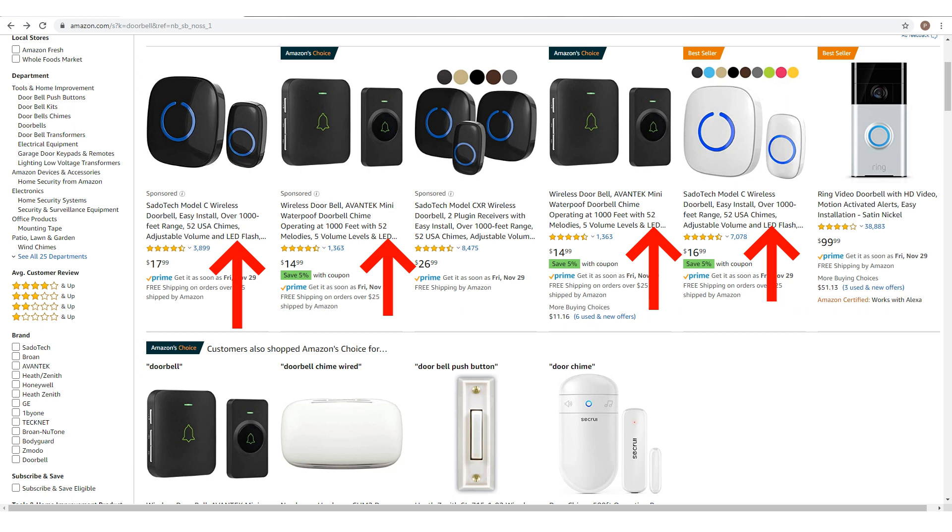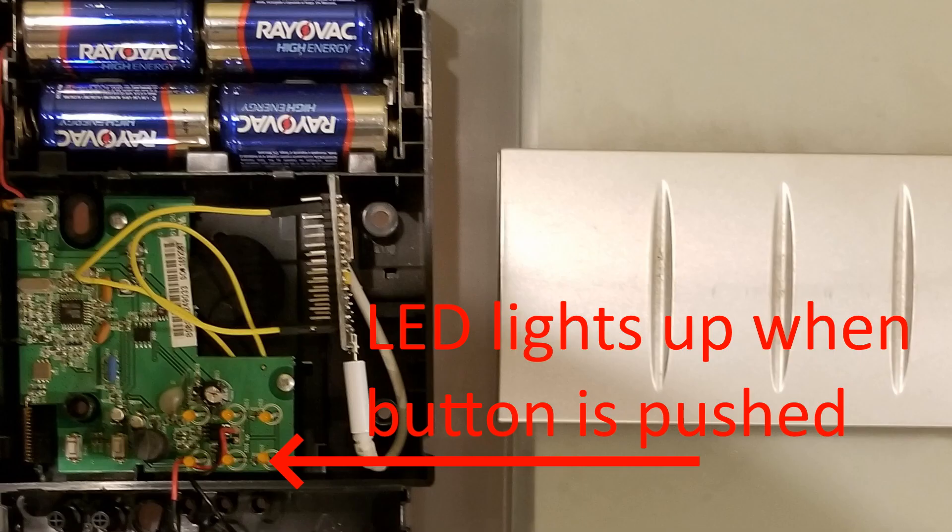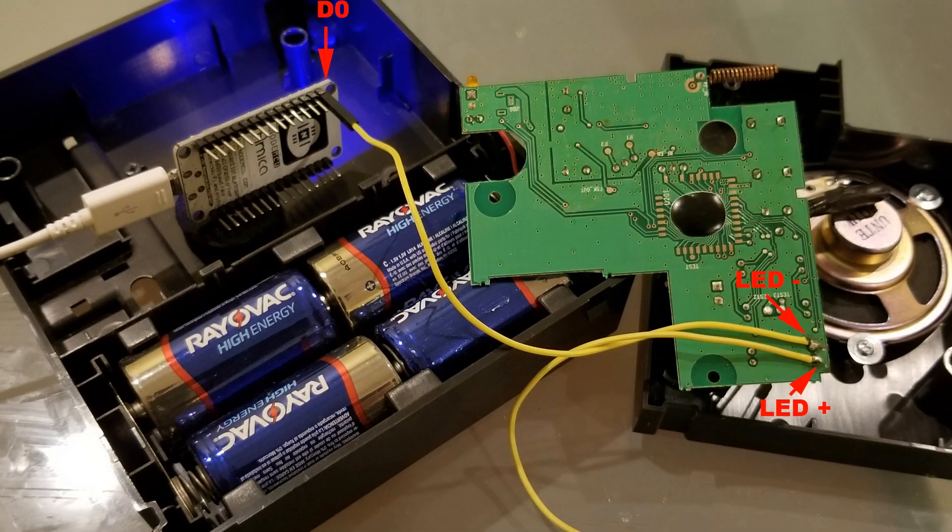All you need is a doorbell with an LED indicator, so that whenever somebody rings the doorbell the LED would light up. The model I have is already installed in the house and was bought about five or six years ago — so chances are if you bought something five or six years ago, you'll have an LED indicator. All you have to do is connect the NodeMCU ESP8266 chip to the LED, and every time somebody rings the doorbell the LED lights up, connecting straight to the chip. The chip connects over Wi-Fi to your network and alerts your other smart devices that somebody's at the doorbell.